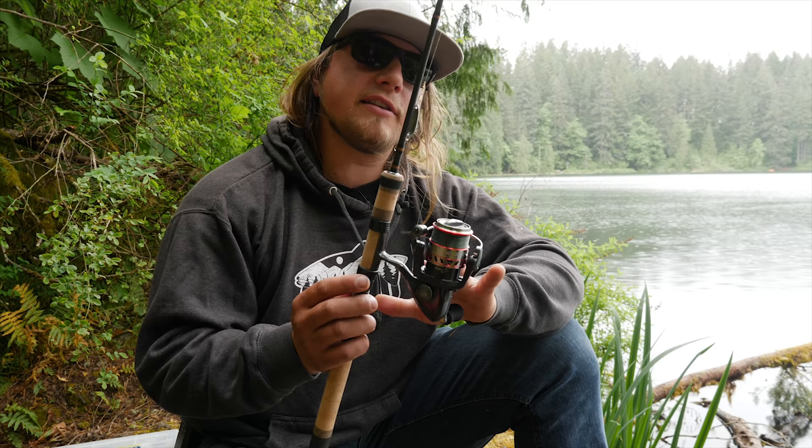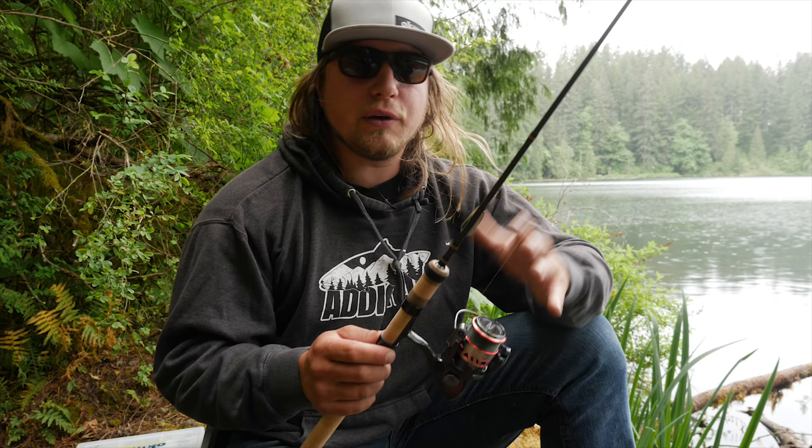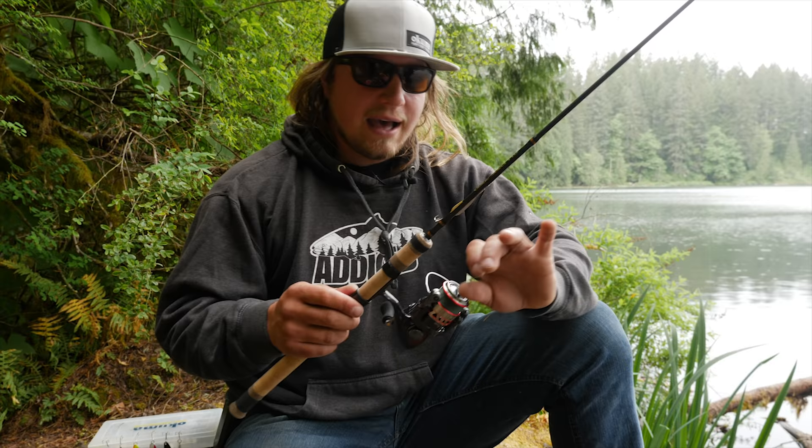What I have on here for a reel is the RTX 30S made by Okuma as well. This is perfect because it has a nice bit of line pickup as well as the amount of line you can put on this thing. If you do hook a big fish on these aggressive spoons, odds are they're going to take a lot of line from you, so having a lot of line on that reel is very crucial so that you don't lose a fish of a lifetime.